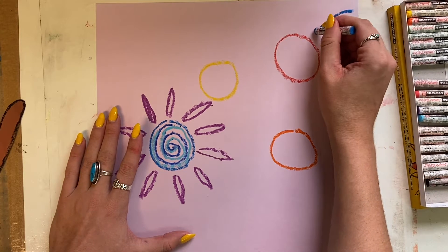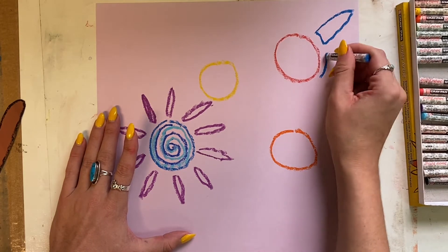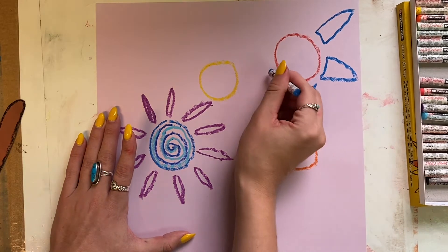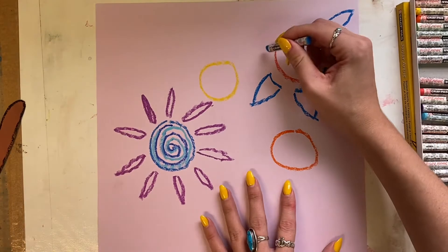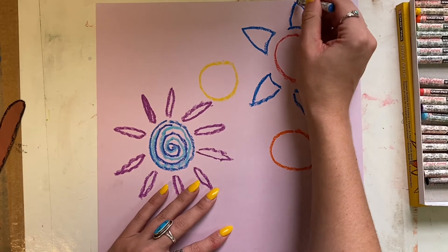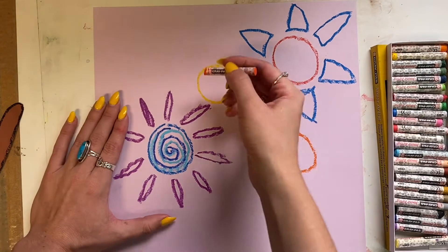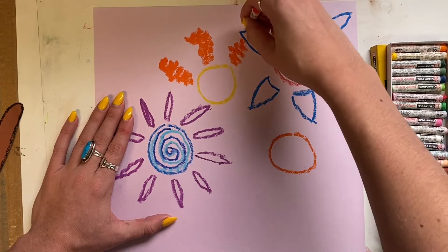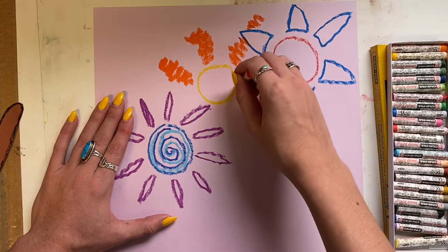You are more than welcome to do a similar design and style that I am, or you can choose to make your flowers look different. That is totally up to you as the artist. But I do ask that you take your time on your flowers, do your very best drawing and coloring, and watch my video just for some ideas.